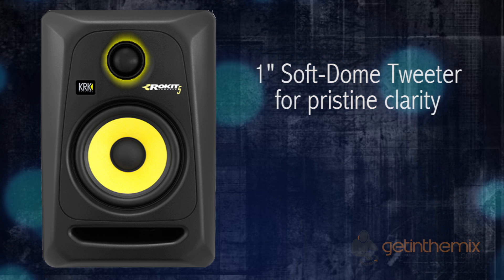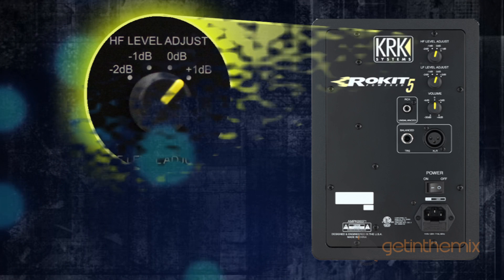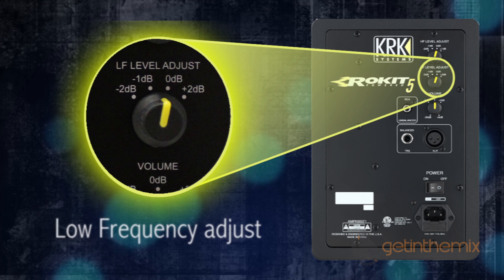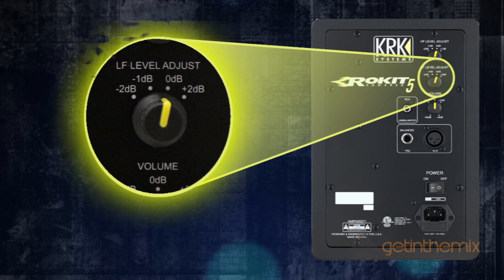You have a 1-inch soft dome tweeter providing clarity and extended response up to 35 kilohertz. On the rear of the cabinet there's a high frequency adjuster which tailors the system for personal taste, and on the Generation 3 there's also a low frequency adjuster to tailor the bass response exactly how you like.